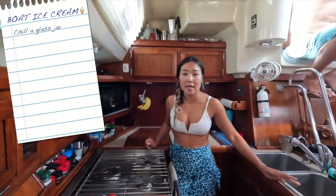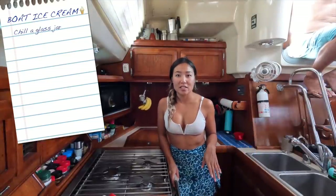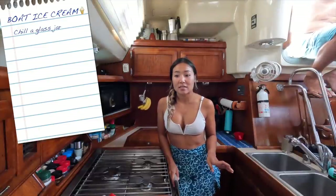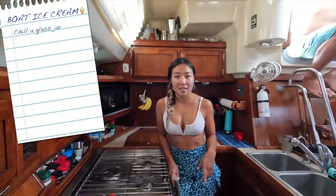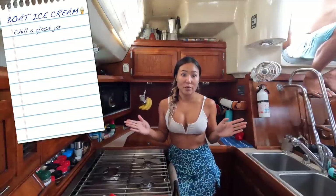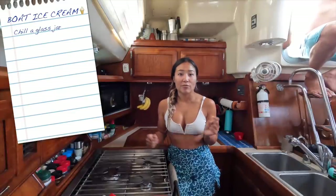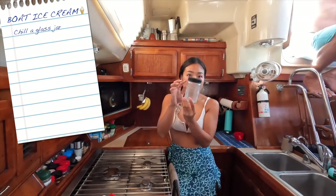First, we're going to need a jar. It's suggested that you use a mason jar. I don't have any spare empty mason jars right now, but I do have some glass containers. The idea behind using glass versus plastic is that when you're shaking the ice cream it could get messy with a plastic container that doesn't seal as well. I've pre-chilled the jar for about 30 minutes.